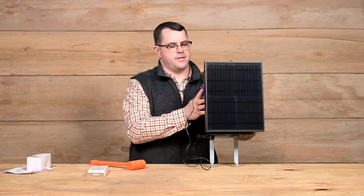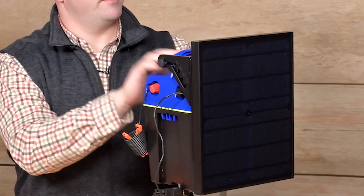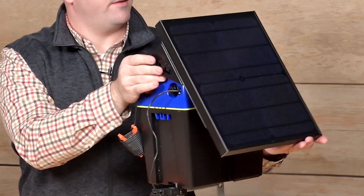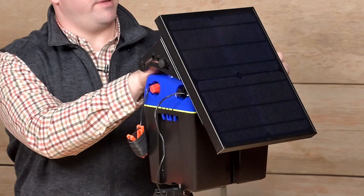The solar panel is adjustable. Depending on where you are and what time of year, you'll loosen these two knobs, adjust the panel — you want it horizontal to when the sun is in its highest position in the sky — and you can lock that angle into place.